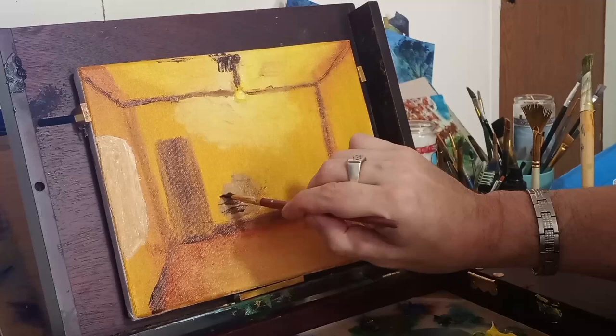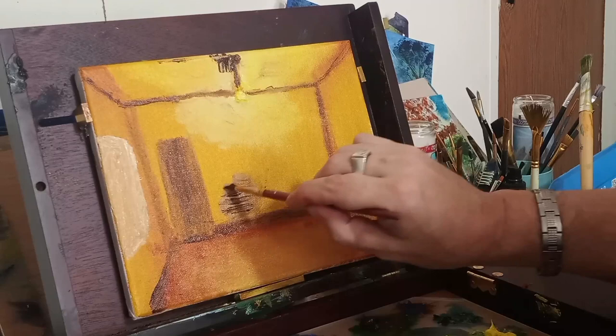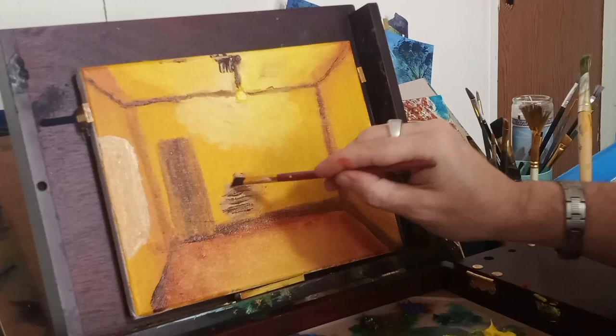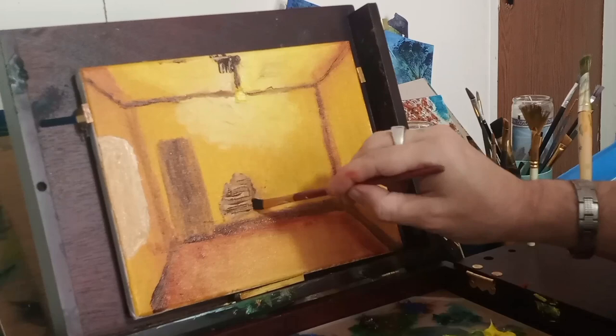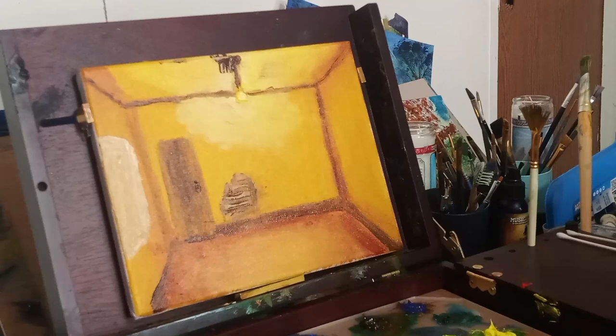Here we go — more burnt umber going across just to give the idea that there are slats in that wall, because somebody maybe banged it and pulled out some of the plaster. That's what's going on here — I'm just trying to give that impression.